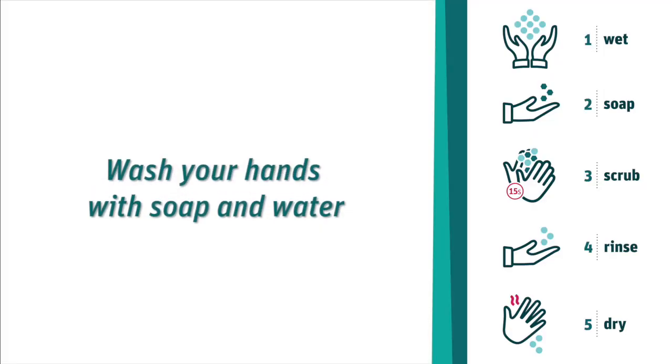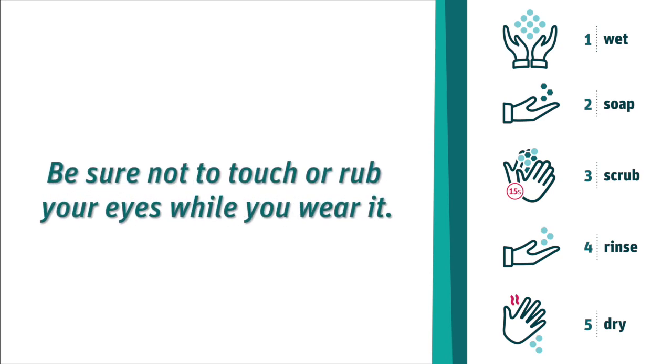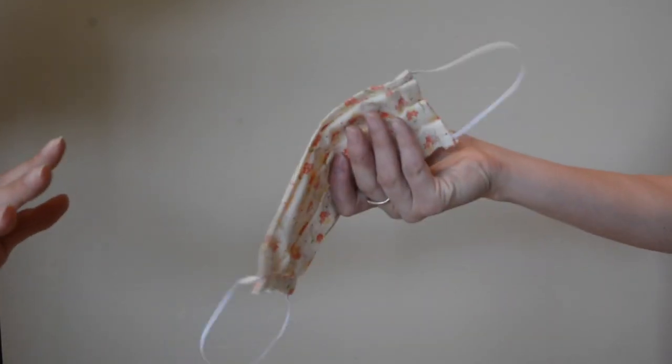Remember, avoid touching or adjusting your mask while wearing it. If you do accidentally touch your mask, wash your hands with soap and water for at least 15 seconds or use an alcohol-based hand sanitizer. Also be sure not to touch or rub your eyes while you wear it. Remember, don't share your mask with others.